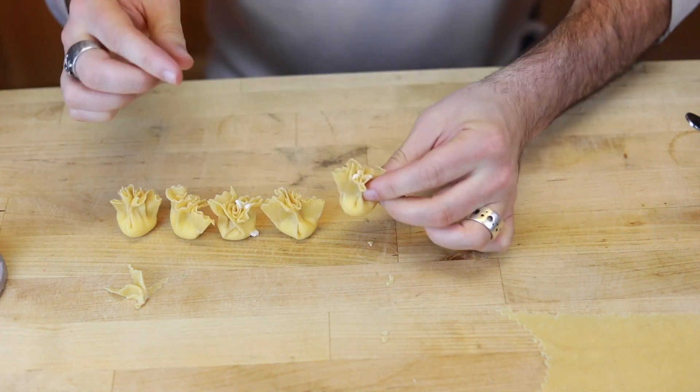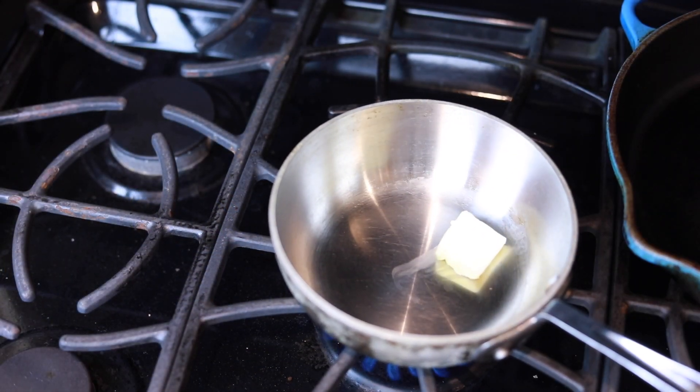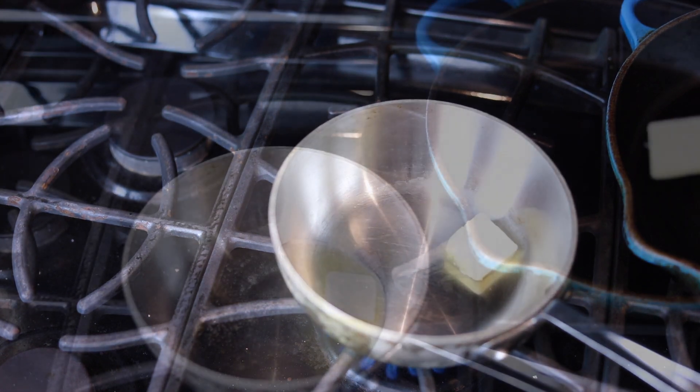I'm not going to show you how to boil pasta. You get the water to a mild rolling boil and you cook the pasta for somewhere around four minutes.